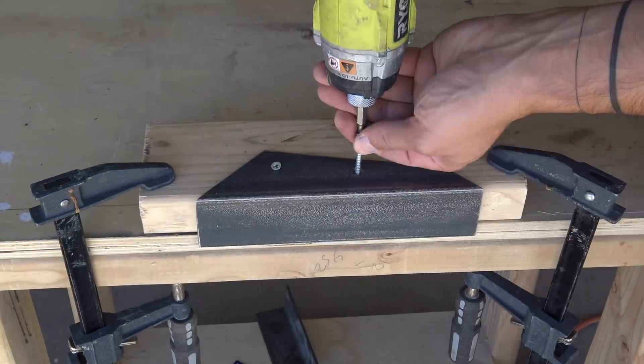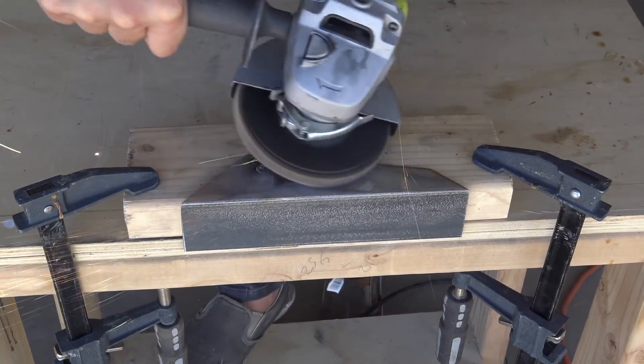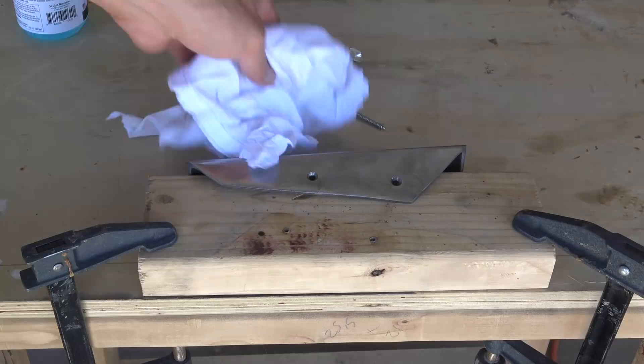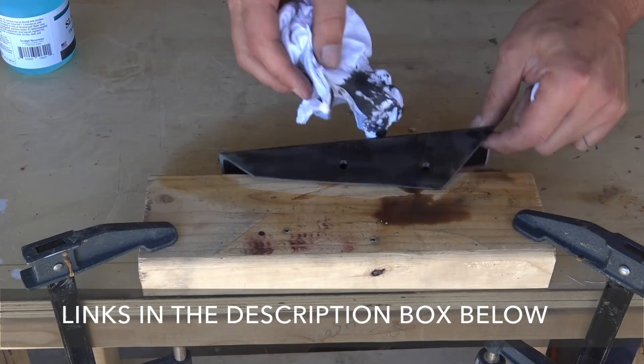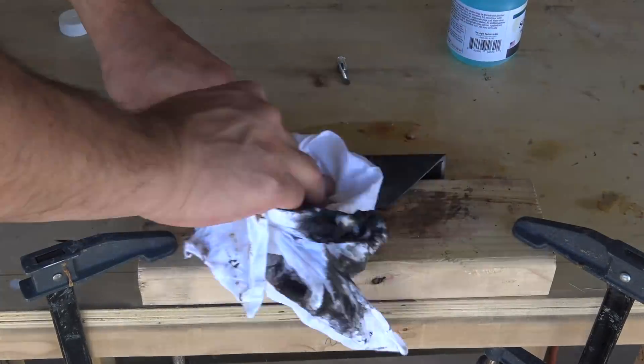That blue-gray coating on the steel is called mill scale. I personally like the way it looks, but if you want to get fancy you can take your angle grinder with a flat disc and sand it all away. If you want to go back to a nice gray color or get rid of the shiny cut lines, you can spray on a patina. I'll put links to the products I used in the description box below.